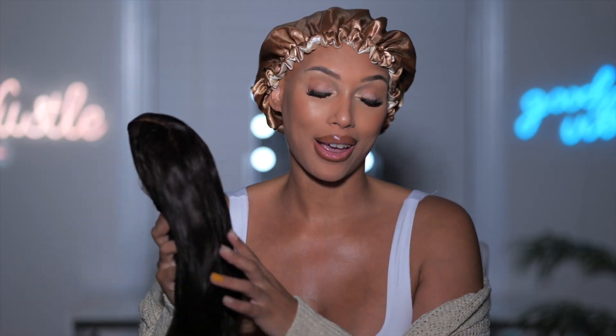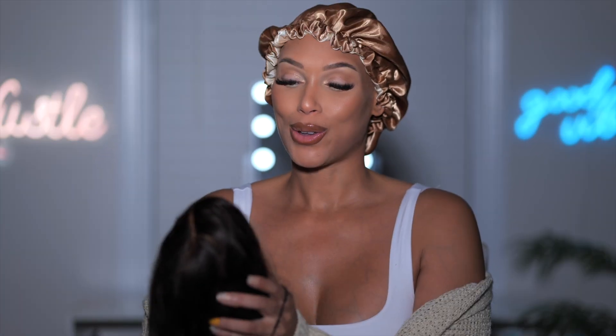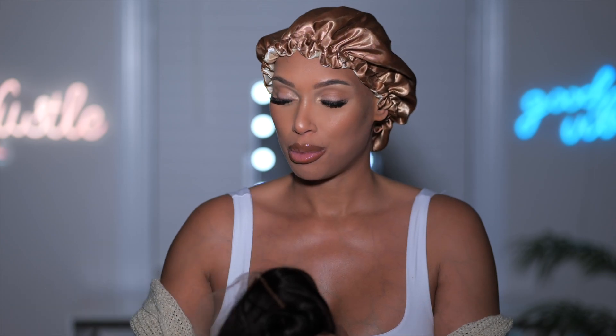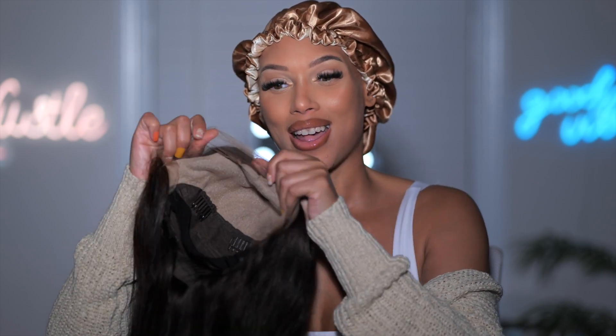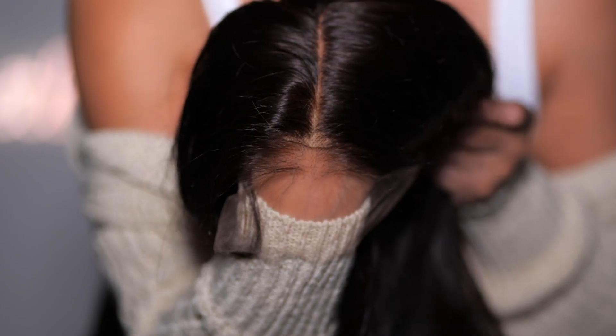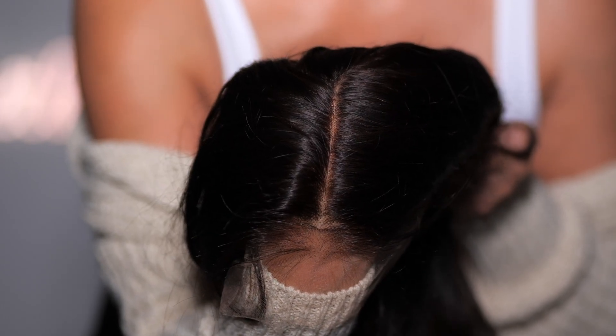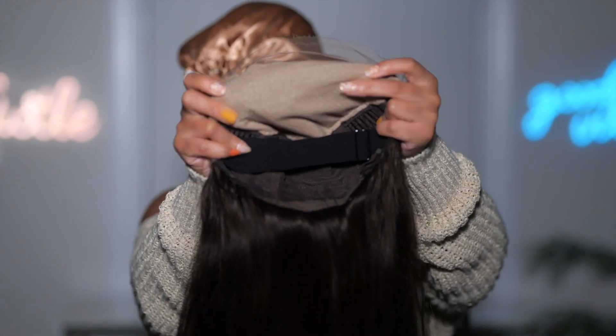Straight out the box we have a 26-inch wig, but that is not the great part. I've been sharing with you the knotless wigs — this wig is not only knotless, it also has the fake scalp straight out the box. This is what the wig looks like: there are no knots in this hairline and it comes with the fake scalp material.